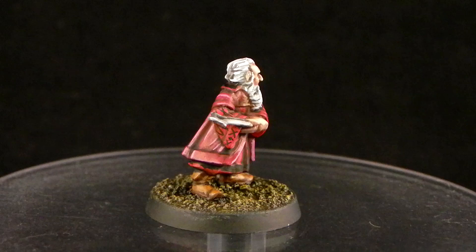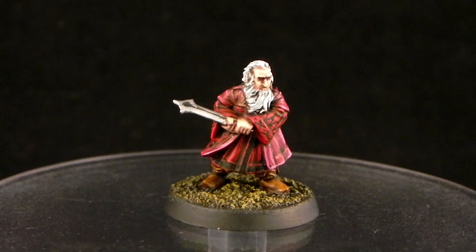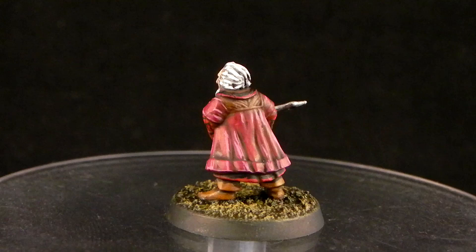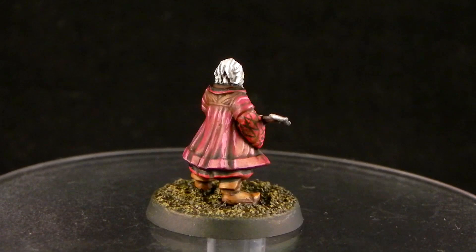Welcome to another painting tutorial. This time I decided to paint Balin the dwarf from the Escape from Goblin Town set. As you can see this is a little bit above table top standard without the eyes. I didn't paint the eyes because the miniature is very small and it's very hard to paint them behind the camera. I think this model turned out pretty good and I hope you like this tutorial.